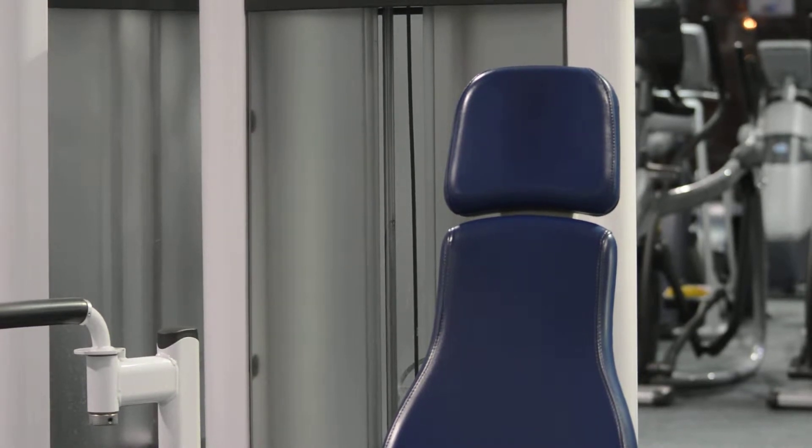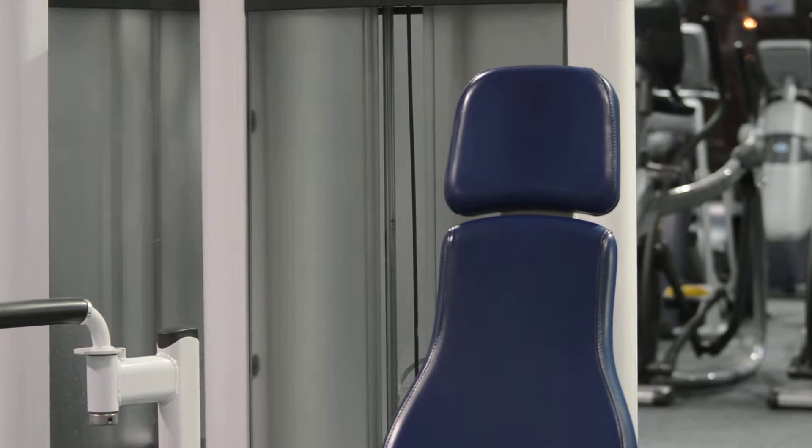We're going to be doing a seated fly today. This is a variation from the rear delt fly machine. This machine is more ergonomically built for your body, so it's going to be a lot more comfortable. You can adjust the arms to different positions, and the handles rotate 360 degrees, so the machine overall is just a lot more comfortable and easier to use.